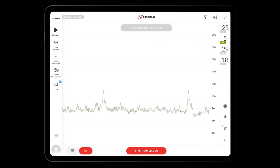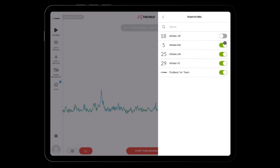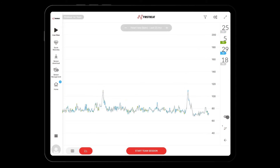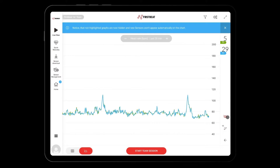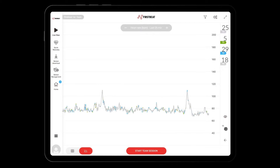Begin by highlighting the athletes you want to have a look at by tapping on their picture. As in the previous view, you can filter athletes and choose metrics from the top right corner. Finally, in the bottom right corner, you will find the eye icon, which allows you to show or hide non-highlighted graphs.